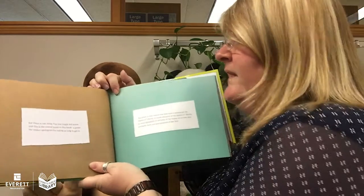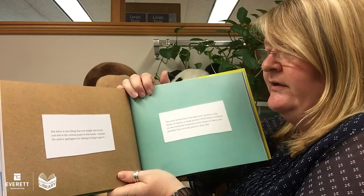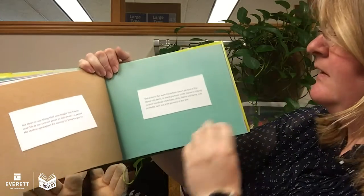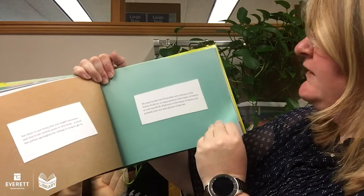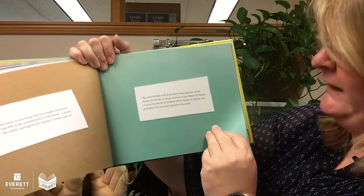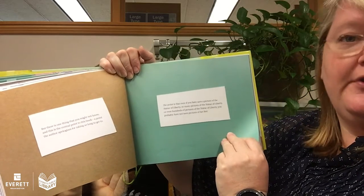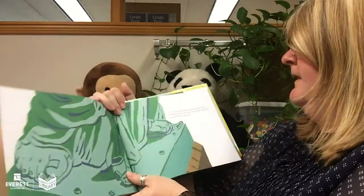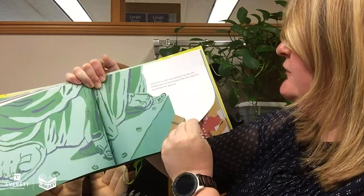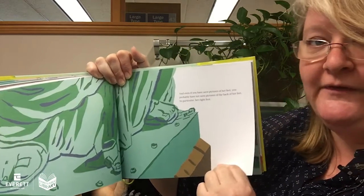But here is one thing you might not know. And this is the central point to this book — a point the author apologizes for taking so long to get to. The point is that even if you have seen a picture of the Statue of Liberty, or many pictures, or even hundreds of pictures of the Statue of Liberty, you probably have not seen pictures of her feet. And even if you have seen pictures of her feet, you probably have not seen pictures of the back of her feet — in particular, her right foot.